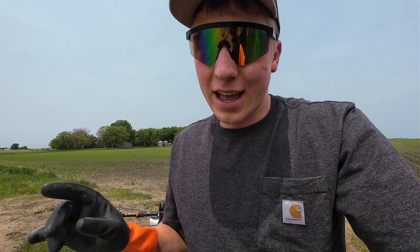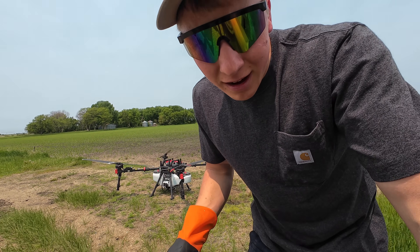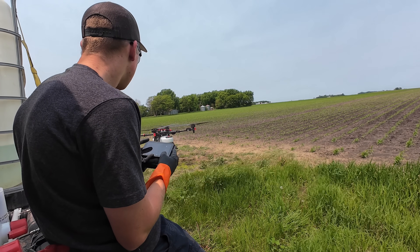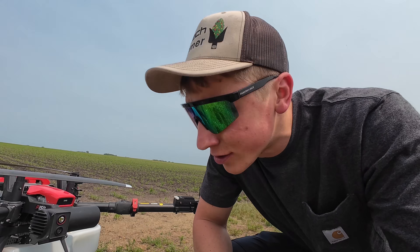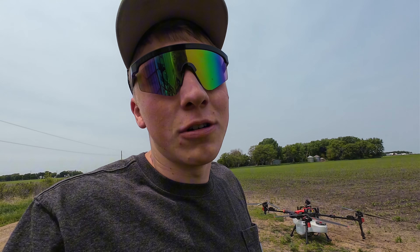I didn't fill it all the way full, mostly because this is my first time and that's a lot of weight with chemicals on board. We'll send it up in the air and fingers crossed it doesn't come back until it reaches the other end. Flight number one — and for some reason none of the chemical came out of the tank. It went all the way to the other end of the field and came back. So we'll load up some more batteries and give flight number two a better try.